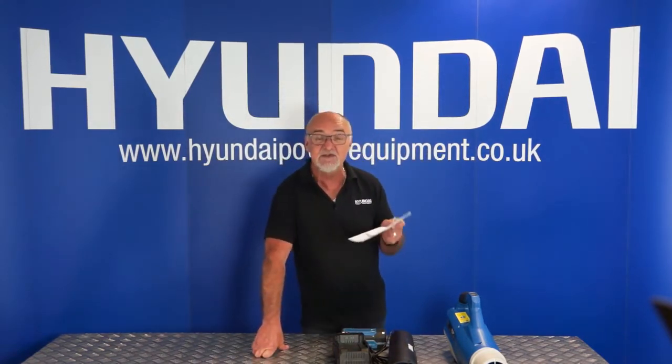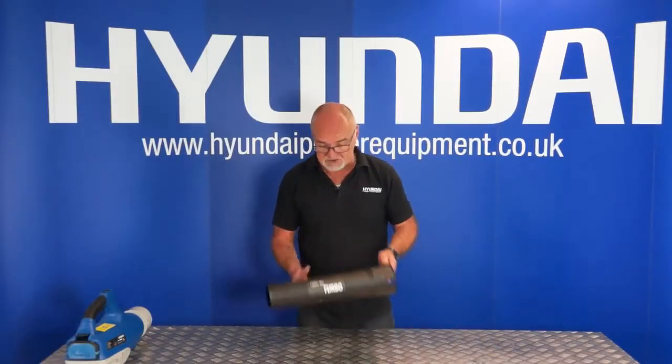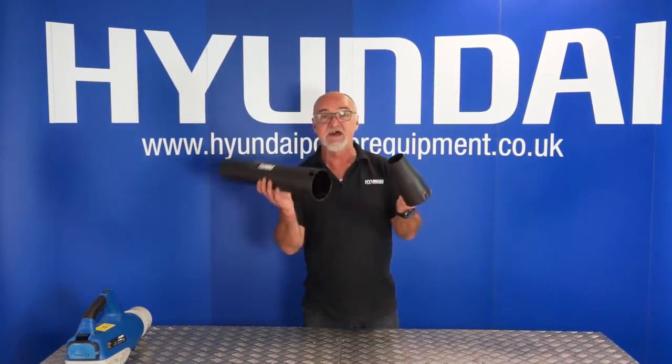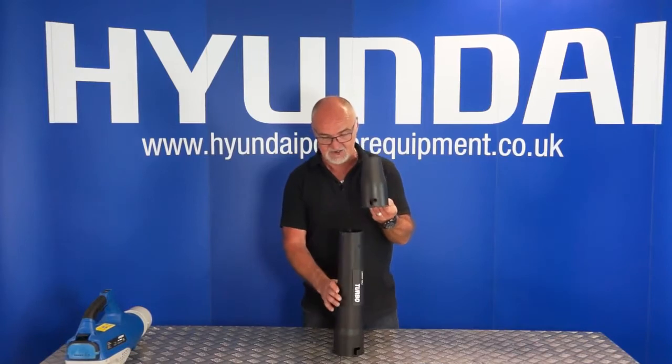I do recommend that you read the user manual thoroughly before use. The final part of the box contents is the fine nozzle for the end, and it's located inside the main tube.